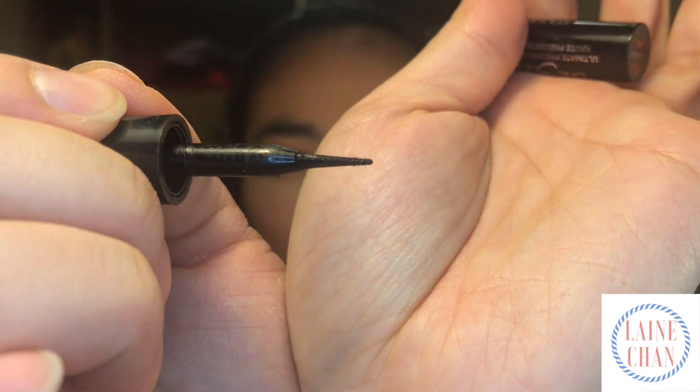When you're using liquid liner, make sure you shake it up before you use it. I am currently using the Maybelline Line Stiletto. It's pretty cheap, less than $10, and it has a nice thick but not too thick and very stiff felt tip.